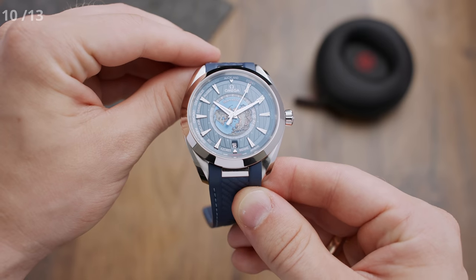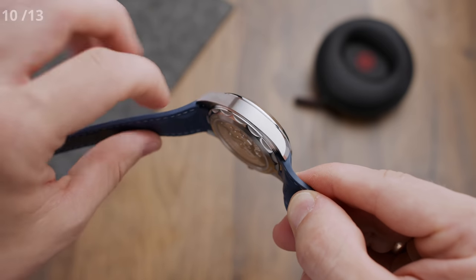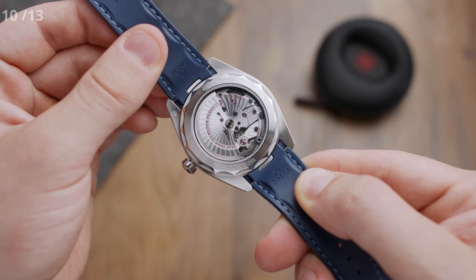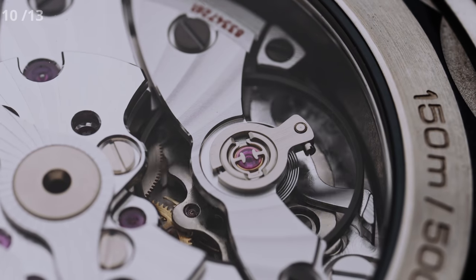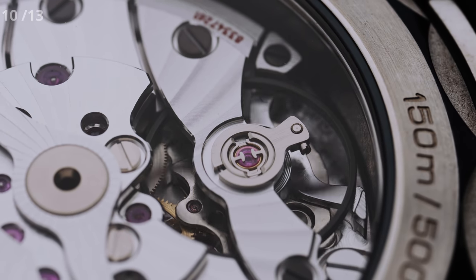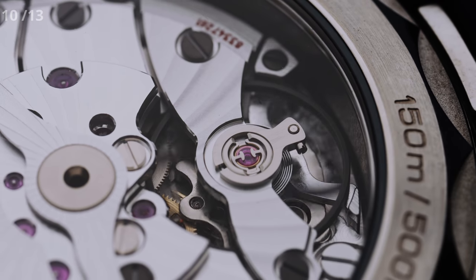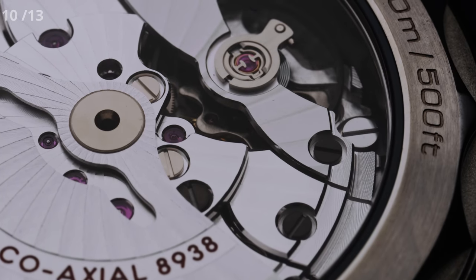For feature number 10, we have the exhibition caseback, giving us an unobstructed look at the COSC and METAS certified movement. This basically comes down to two things: first, this movement is essentially anti-magnetic — magnetic fields up to 15,000 gauss will not affect it, so you can wear it pretty much everywhere. Second, this watch runs with an accuracy of 0 to plus 5 seconds per day, or an accuracy of 99.9942%.